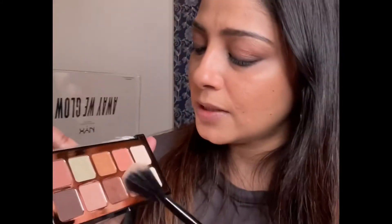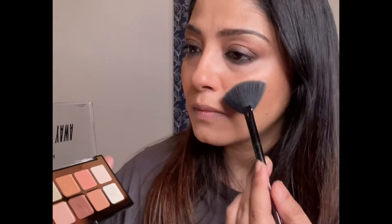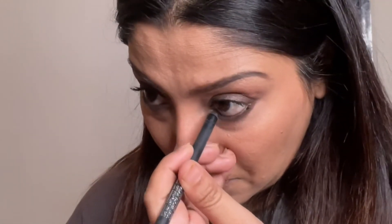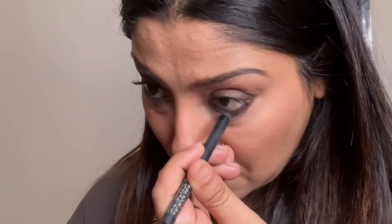To highlight, I am using the same NYX palette. Then I'm going to take my buffing brush and blend everything very nicely. I'm again applying kajal to give a bit of intensity to my eyes. This is the last touch — applying Maybelline Colossal Mascara as a second coating for my lashes.